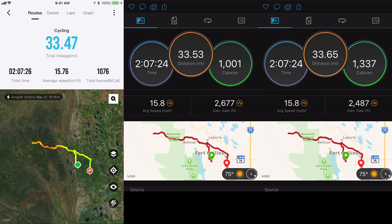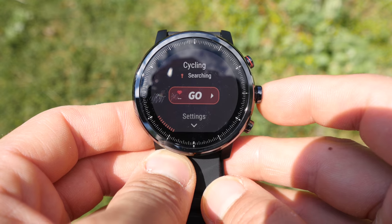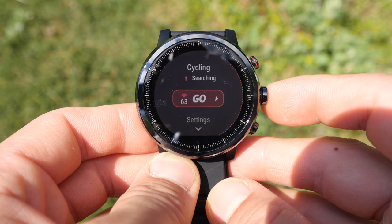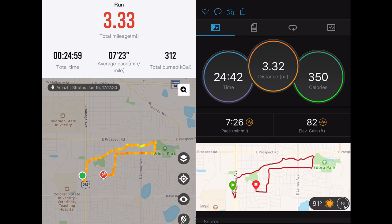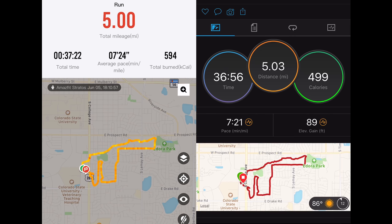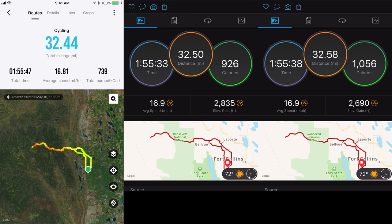Now let's talk about the hardware performance as an activity tracker — GPS, altimeter, accelerometer, and heart rate. For GPS, I was incredibly impressed. GPS acquisition was really quick — never taking more than 15 to 20 seconds, and oftentimes only 5 to 10 seconds. Distances were very accurate whether short or long, it laid down really good tracks, and in two months of testing it never really failed. Switchbacks tracked well, pace was good — I just had no complaints here.